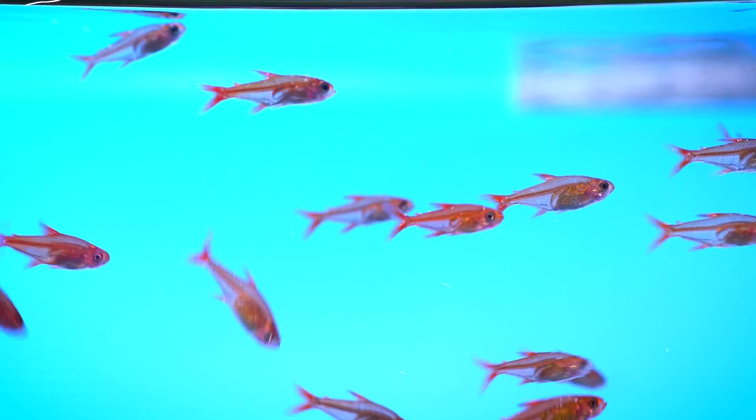My name is Logan, and today I'm going to show you how to cure aquarium ick in a freshwater aquarium.